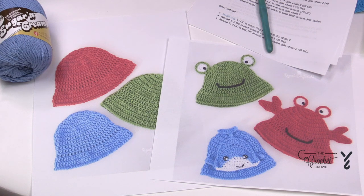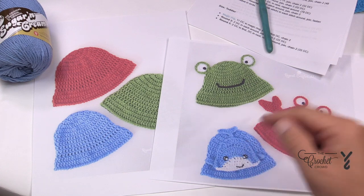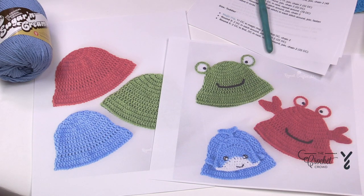You can see that she has extensions that you can add to it, whether it's eyes or crab claws or maybe even a whale. That's something that you can decide for yourself, but today I'm only focusing on the basics of these hats.